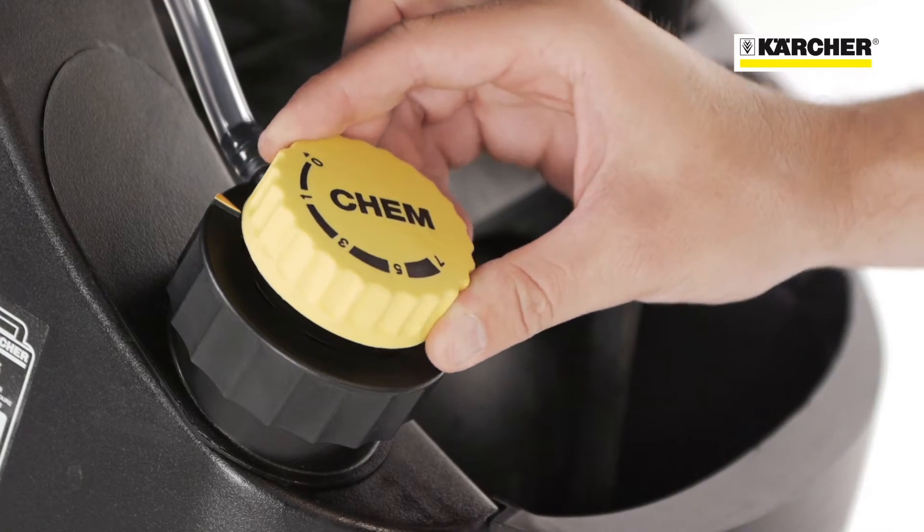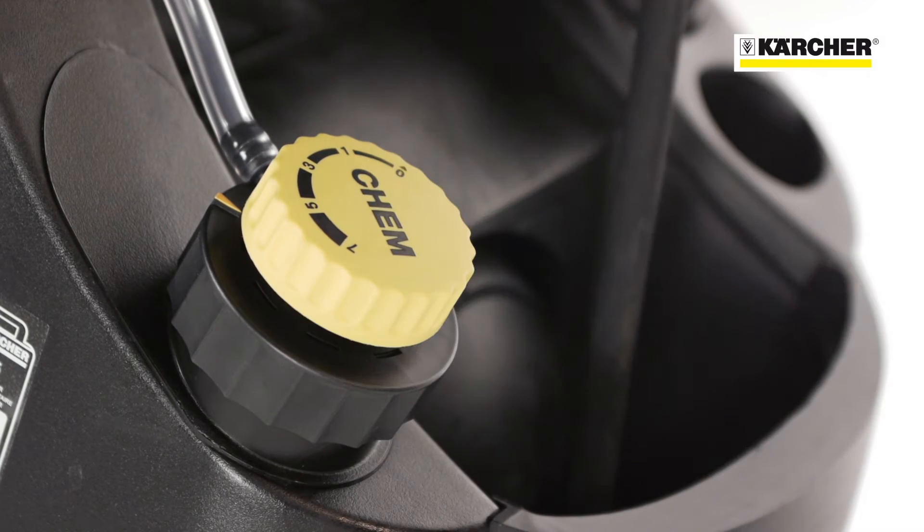The integrated cleaning agent tank makes the usage of detergents very comfortable. In the cap of the tank there's an integrated metering valve for easy detergent dosage.